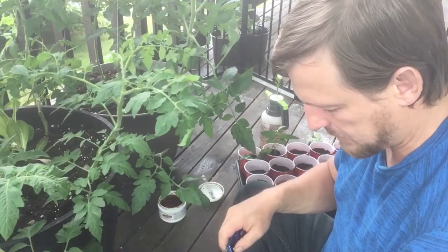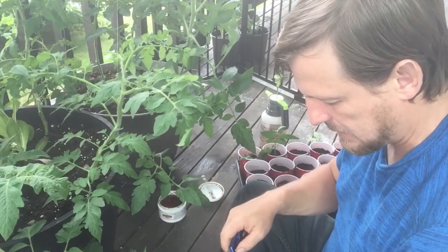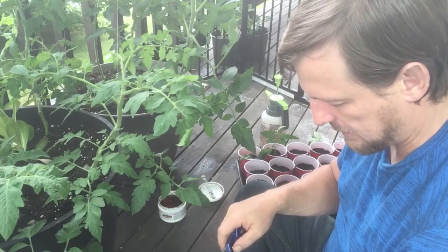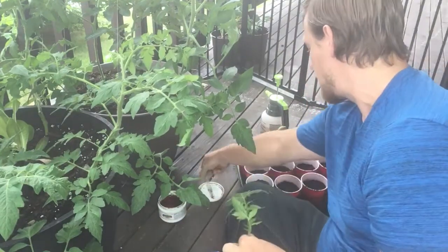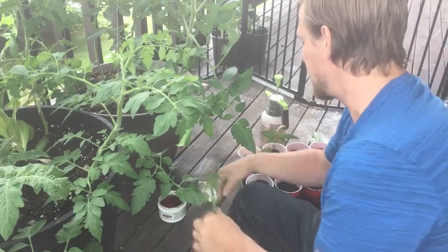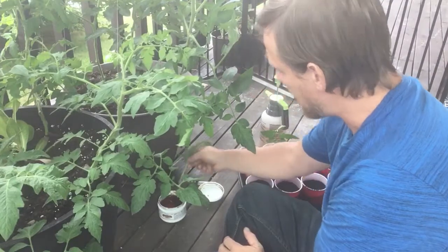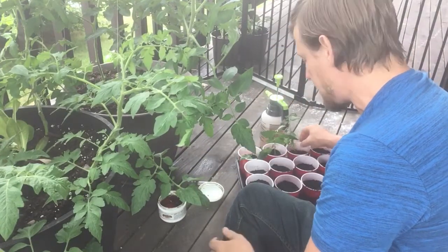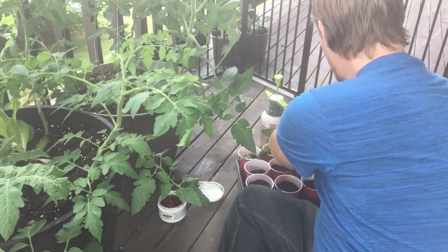An important thing I should mention: the plant you just cut starts dying immediately, so don't get distracted — get right to it. Every second counts, and when you think it doesn't matter that much, you will be proven wrong.